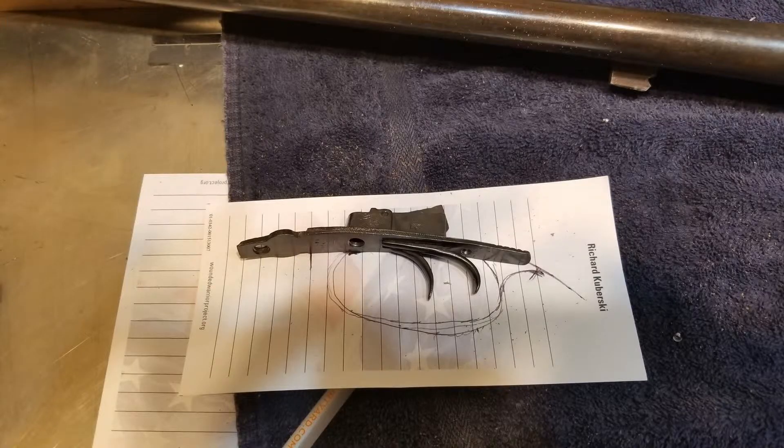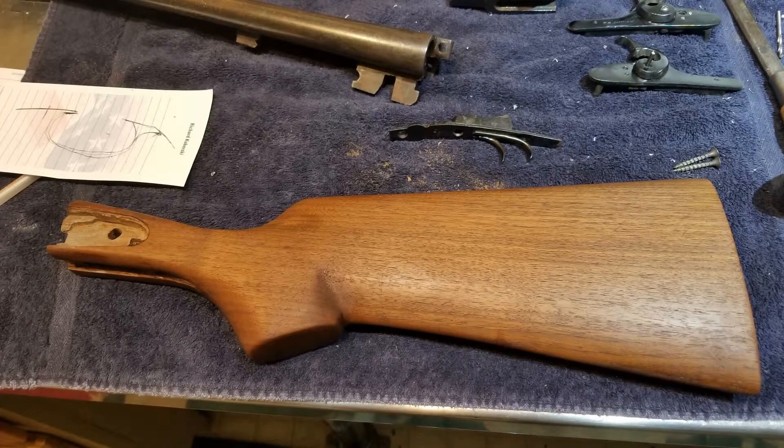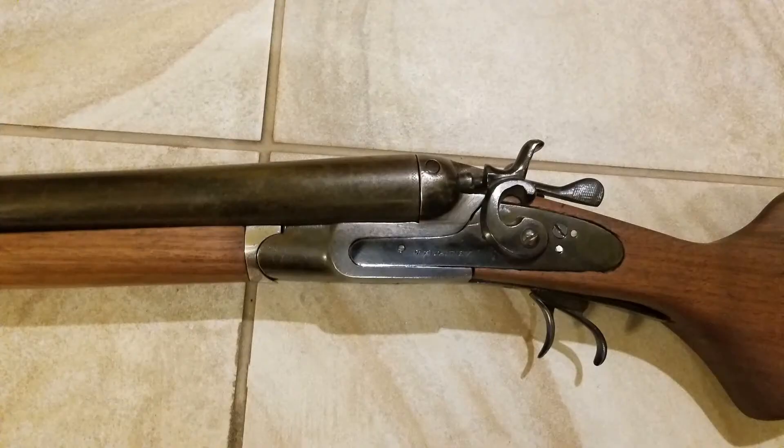This shotgun was made by T.B. Janney, and his name is stamped on the side. I could not find out much about him except that he worked in the late 1800s and early 1900s. I think this shotgun is from about 1890 to 1900, based on some pictures I found on the internet. The barrels are marked Fine Damascus, Belgium. I did find a couple of these had been sold in good original condition, but they are only worth two to three hundred dollars.